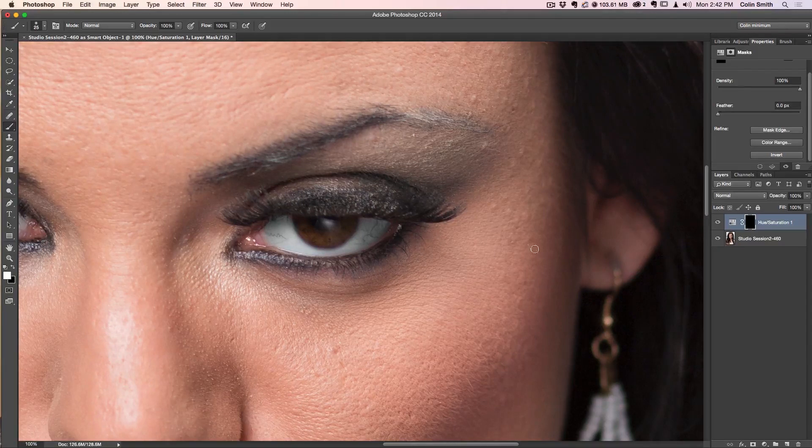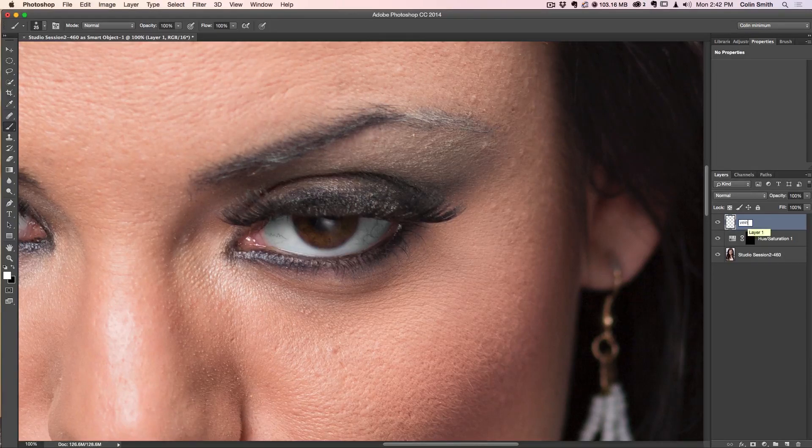However, for most eyes what we've done there would really work. But in this case we've got some pretty heavy veins, so we want to reduce those as well. This is an additional step you might take if your particular subject's eyes have heavy veins like these do. So we're going to create a new layer and call it 'veins.' I'm typically lazy about naming layers, but for this tutorial I'll pretend I do — and I want you to get in the habit of doing that.